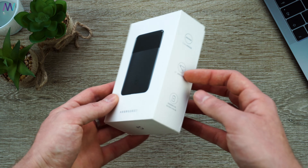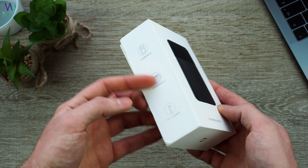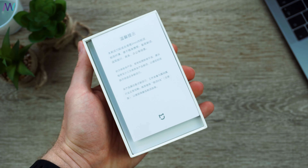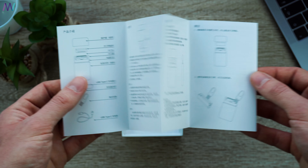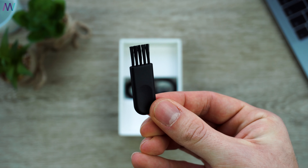The box contains the usual information on the outside, and inside we find a quick start guide explaining how to use the electric shaver. Then we have the product itself, an instruction manual, a cleaning brush, and a Type-C cable.